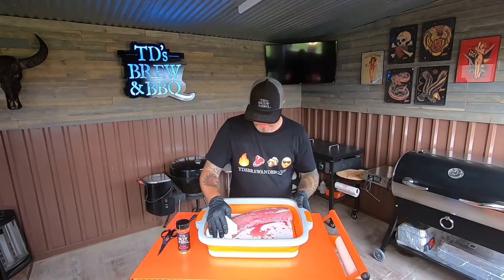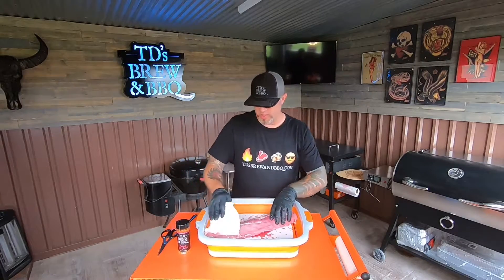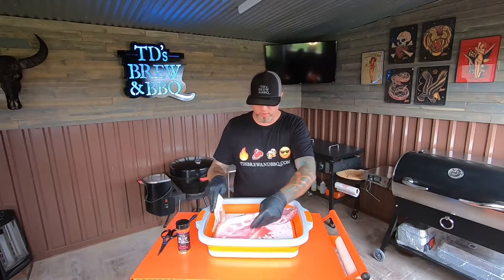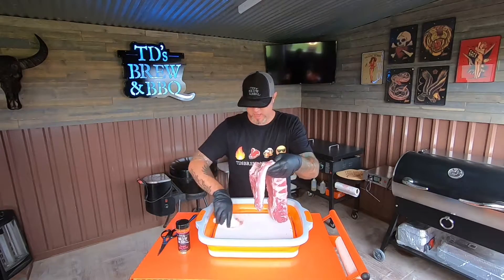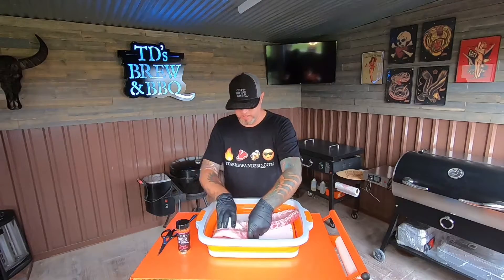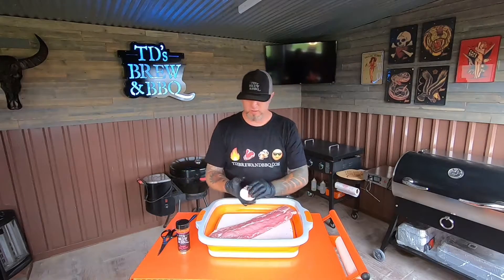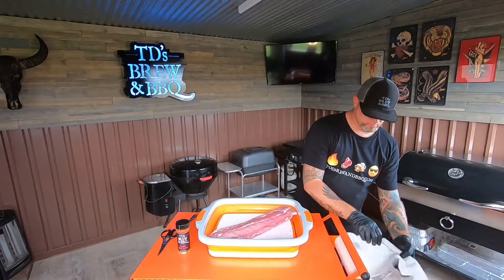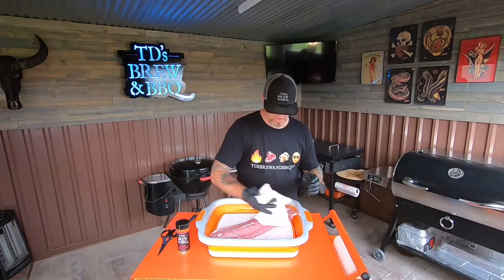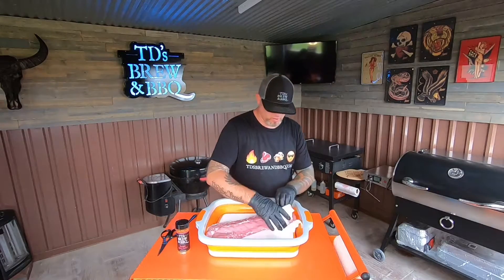Most of that stuff there — I'm going to go ahead and just pat down my ribs. The cool part about this is that almost all of the juice that was in the package has now fallen down into the Drip Easy drip pan. I'm going to pat them down one more time with a dry paper towel.